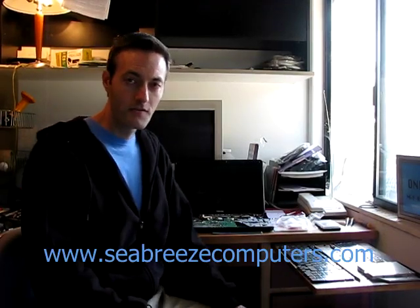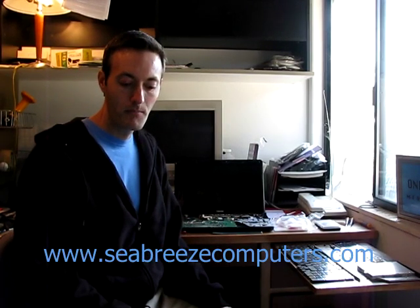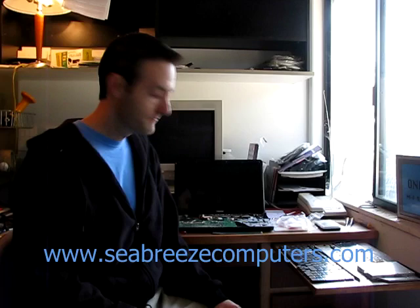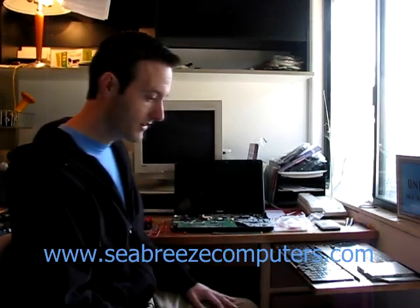Jeff Baker here with Seabreeze Computers. I'm going to show you quickly but in detail how to test a laptop power adapter and a laptop power connector to see if they're working. We have a laptop that doesn't turn on and we want to know: is it the connection in the laptop, or is it the power adapter to the laptop?